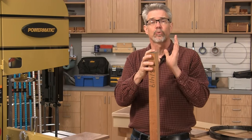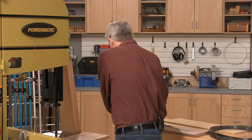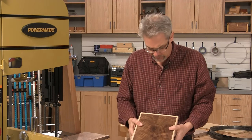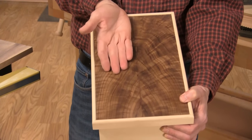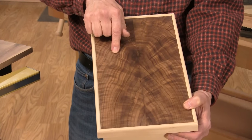One thing I really like to do with re-sawing is to create a book-matched panel. Here's an example — the top of this box is book matched. We call it book matching because you open the two pieces of wood up much like you would a book, and when you join them together you get this beautiful complementary grain pattern.